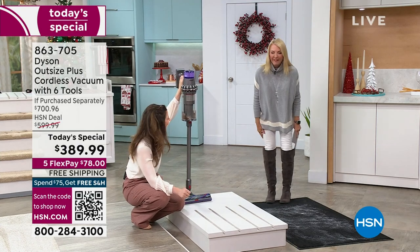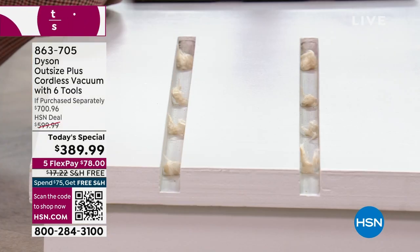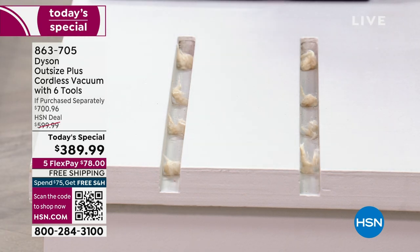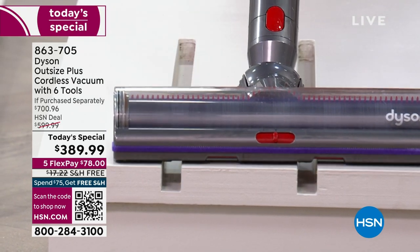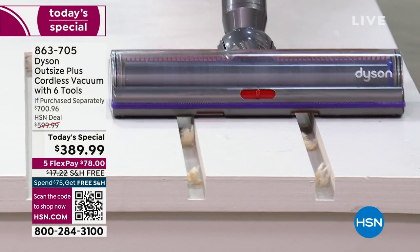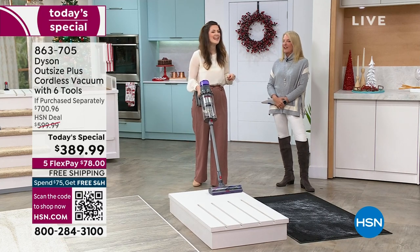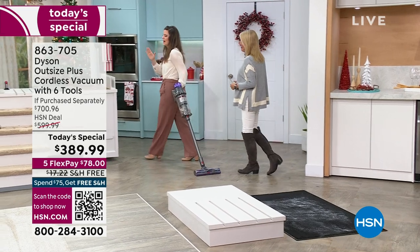I'm kneeling down because we've got dust bunnies, and I want to show people with larger crevices in their flooring. When I talk about dirt surrendering, look at those dust bunnies jumping — you don't need to get out your crevice tool. Reserve that crevice tool — I call it the official snack finder. Whether it's between your couch cushions or out in the car, it will find those snacks. It's the French fry finder!